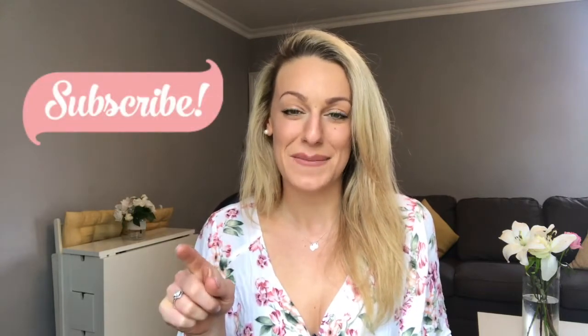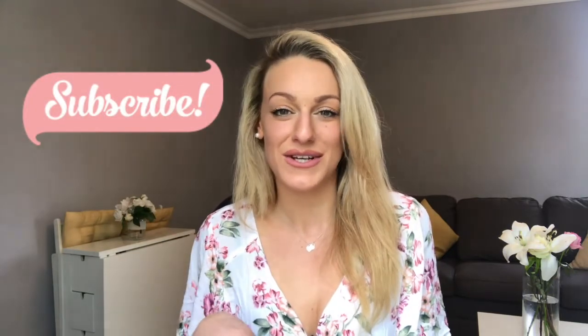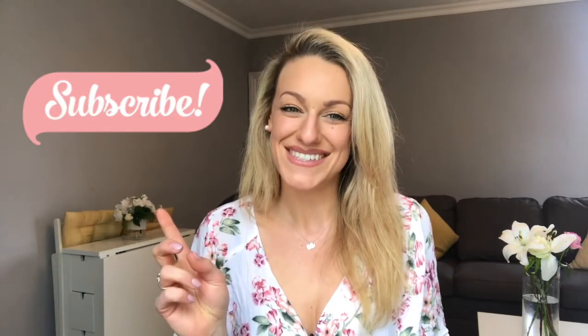If you're new to my channel, please remember to give the video a thumbs up and subscribe. When you click subscribe, make sure to turn the alarm bell button on, otherwise YouTube will not notify you of my videos. So without further ado, our first item is the biggest item of all, which I could not resist.